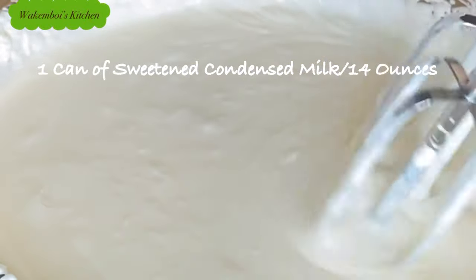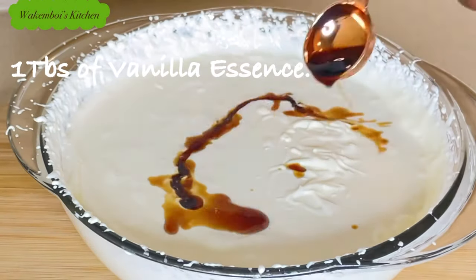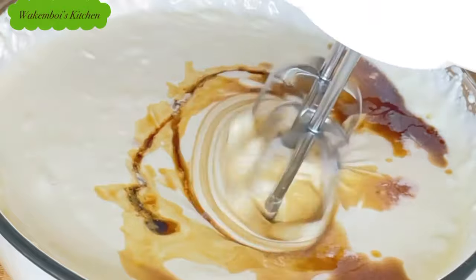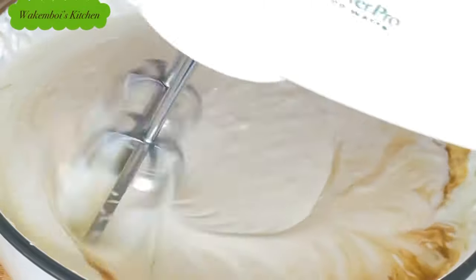From this base you can diverge into any flavors that you like. For me, I went ahead and added one tablespoon of vanilla essence and gave it a quick mix again for just a few seconds.